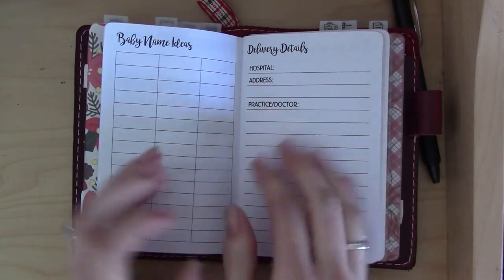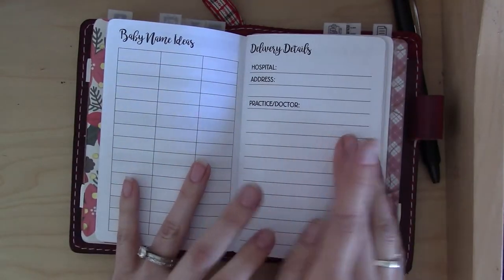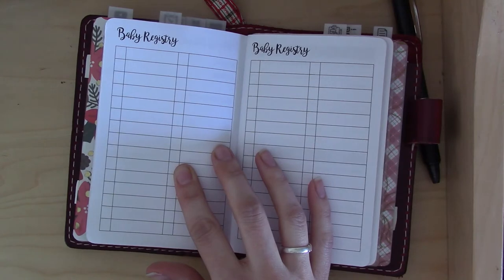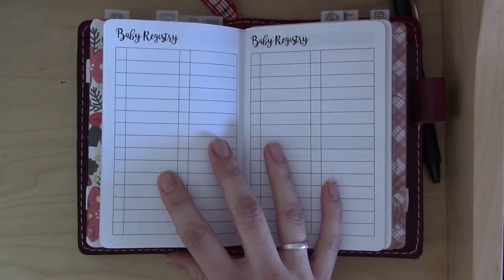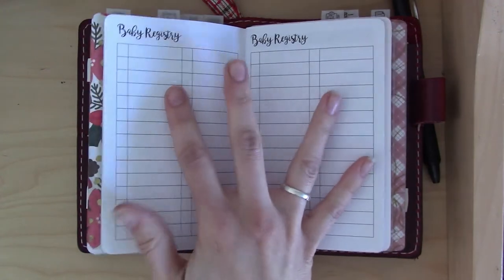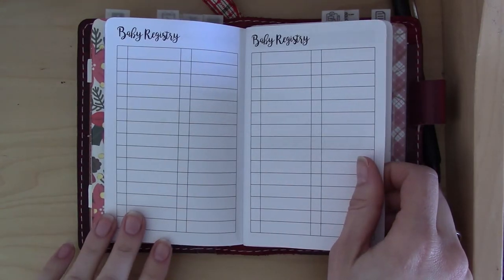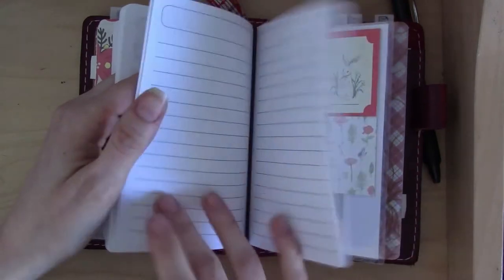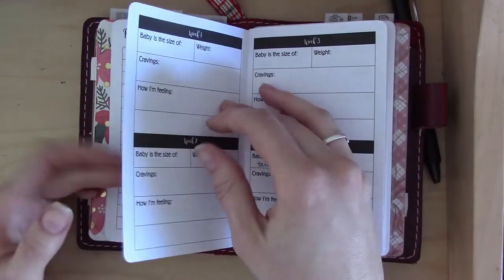There are pages for hospital details. I'm pretty sure I know where we're delivering — we're with Kaiser and there's just one hospital in the area — but we haven't talked about it with the doctor yet, so I'll fill that out later. The next section is for the registry, which I haven't filled out yet but plan to in the coming weeks. We haven't looked at anything yet because we've been busy with moving and the holidays, but we'll need to start soon.